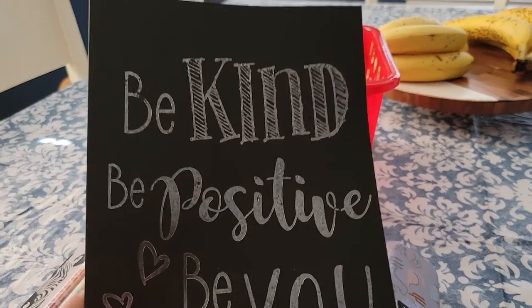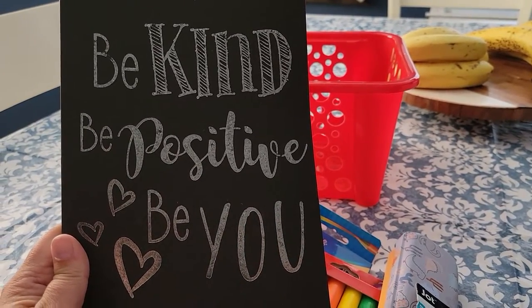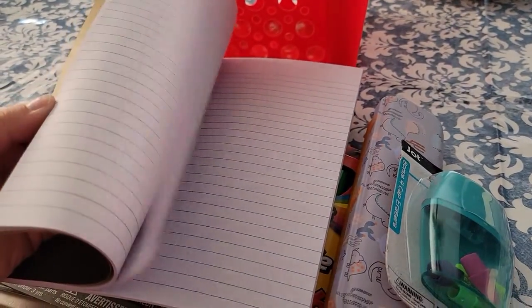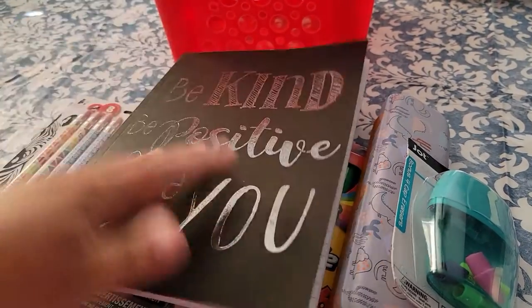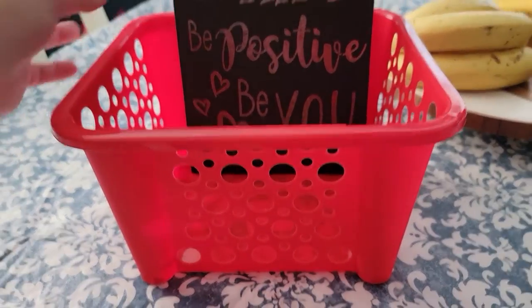The next thing that you're going to grab is a notebook. This says 'Be Kind, Be Positive, Be You.' These are all from Dollar Tree — just a lined notebook. I thought this would be cute, so I'm going to take this and put it right in the back of the basket.